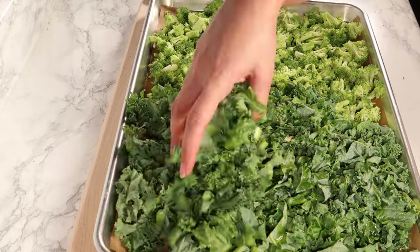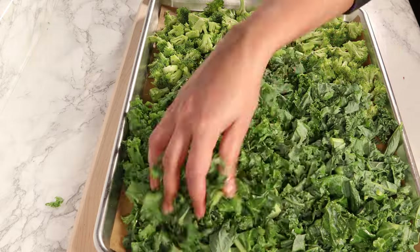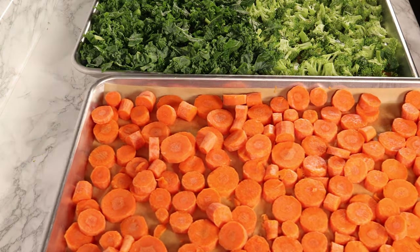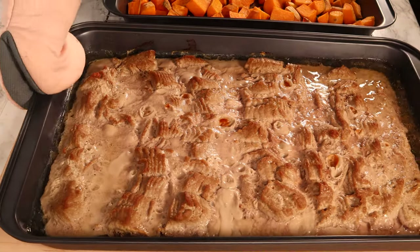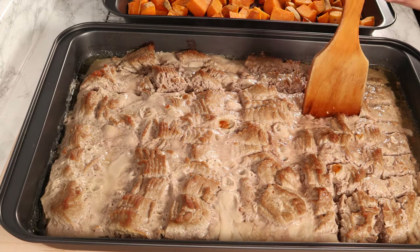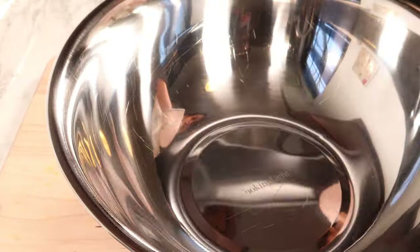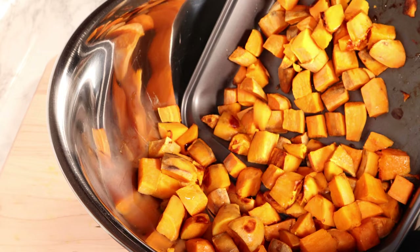By the time I'm done preparing the carrots and the greens, the turkey and sweet potatoes are usually done. I take them out and put the carrots and greens into the oven at 350°F — baking the carrots for about 50 minutes and the broccoli and kale for about 20 minutes. The turkey comes out like this, and I take a spatula or wooden spoon and break it into small pieces while it's hot. Then I transfer the sweet potatoes to a bigger bowl and mash them using a potato masher.